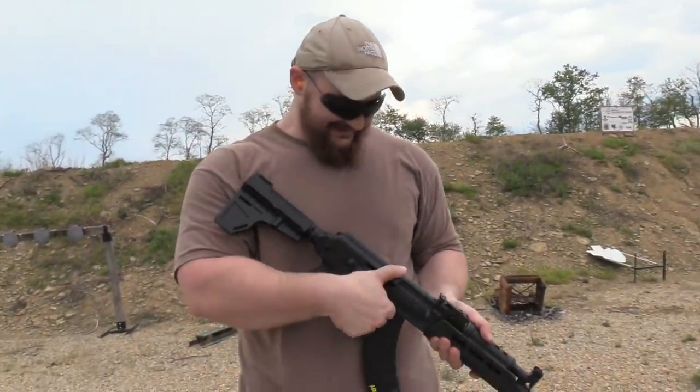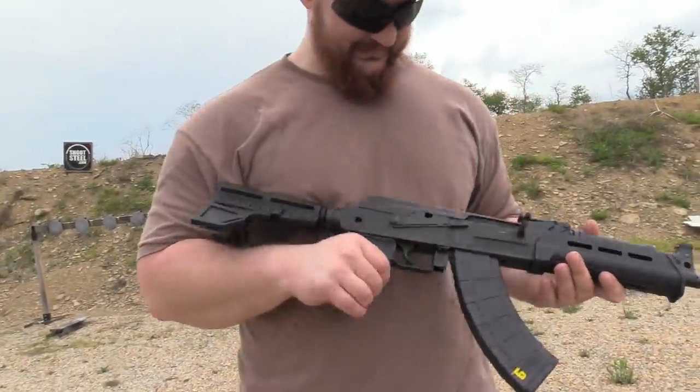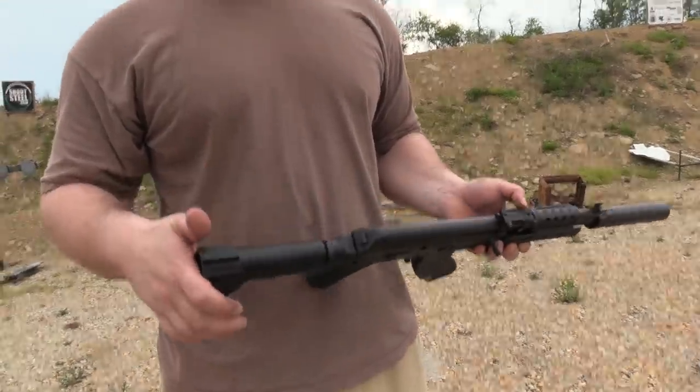Can you feel it getting shorter? I can — it got my beard. The Shockwave Blade is not the brace we're looking for.